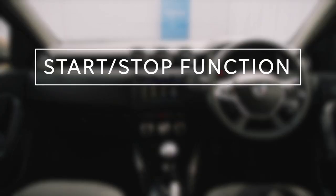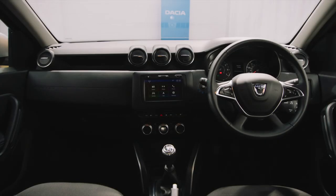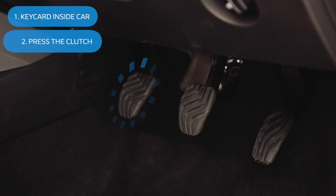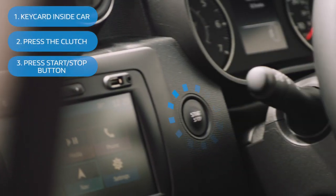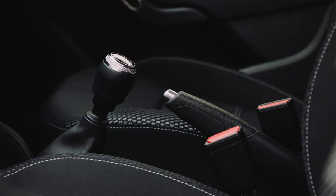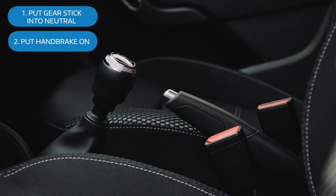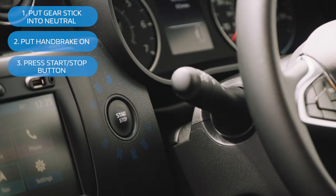It'd be useful to start the engine, so let's look at the start-stop tech. The key card needs to be inside the car. Then depress the clutch and press the start-stop button. To stop the car, just put the gear stick into neutral, make sure the handbrake is on, and again, just press the start-stop button.